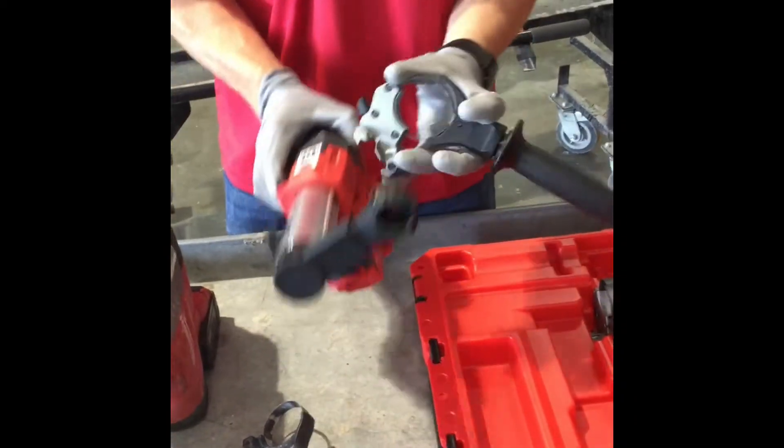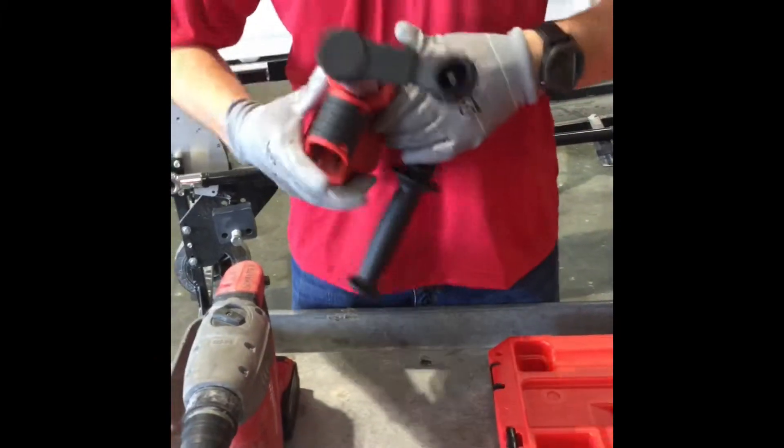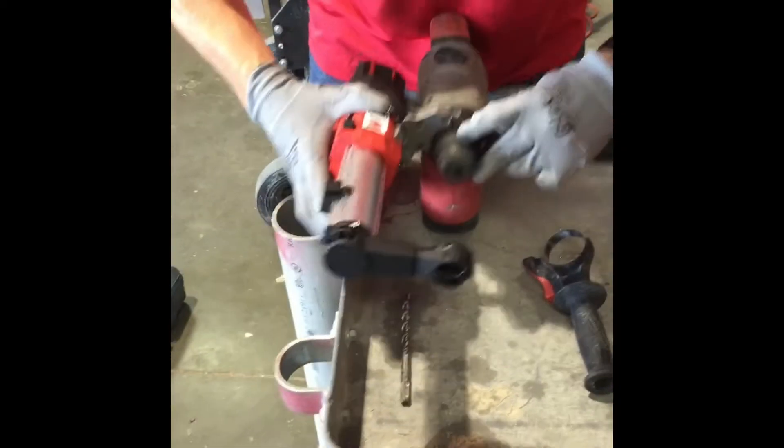So once you have that on, you'll take your handle and it can go on either side of the universal hammer back. You put it on here and you clamp it down. Once you have it clamped down, you will slide it over your hammer drill.